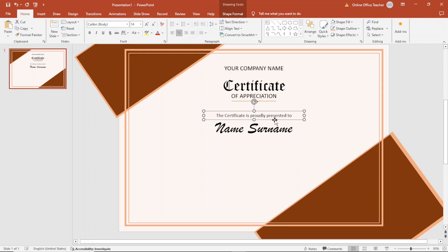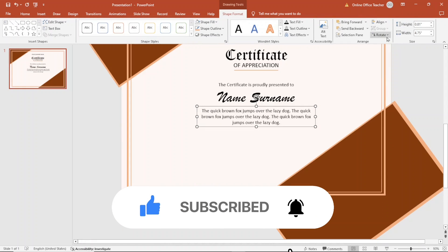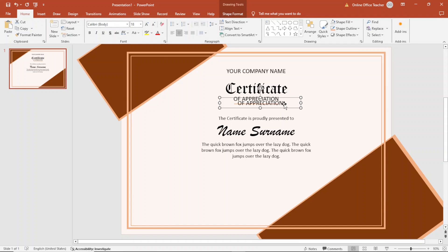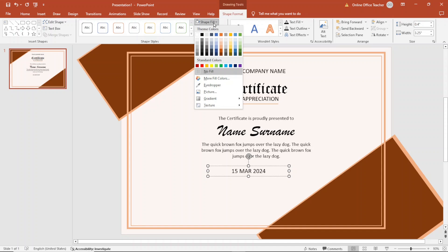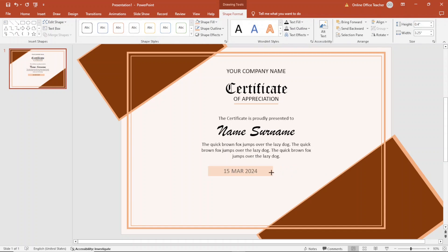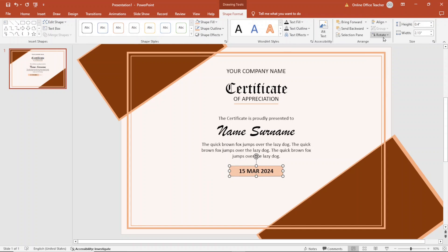Next, I duplicate the text box again, move it down, and enter the reason why the certificate is being issued — I'll enter some random text and align it to center. Next, I enter text for the date by duplicating a text box and entering a random date. I go to Shape Format and add a shape fill color so it has a background. I reduce the background transparency a bit, make the text bold, and center the text box.